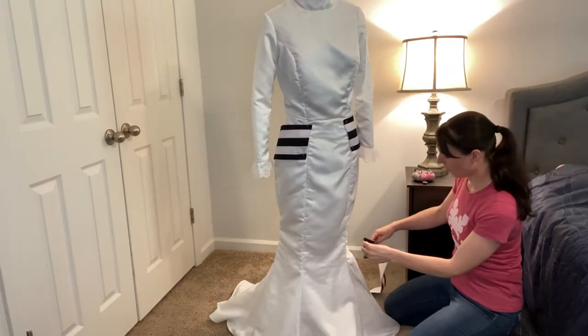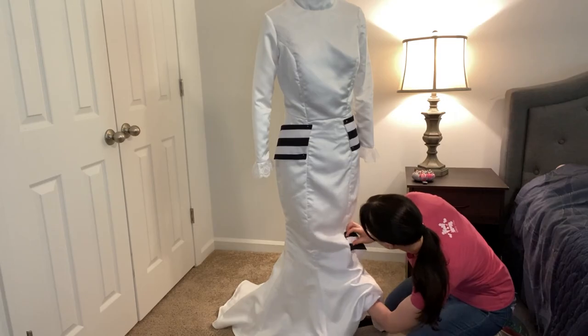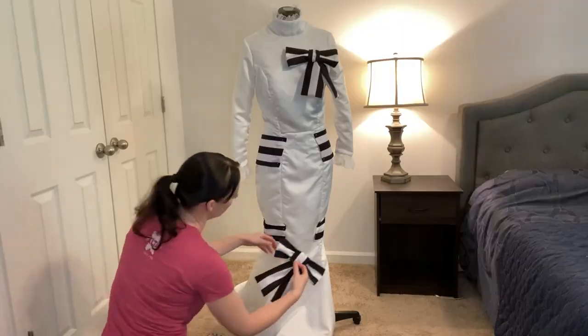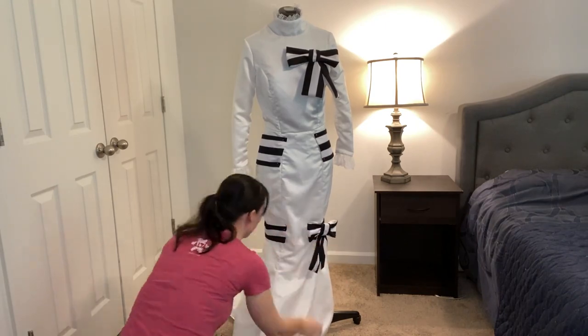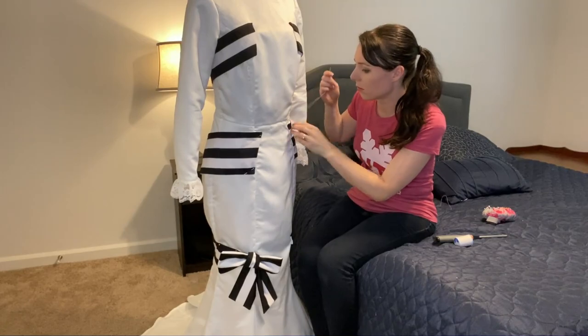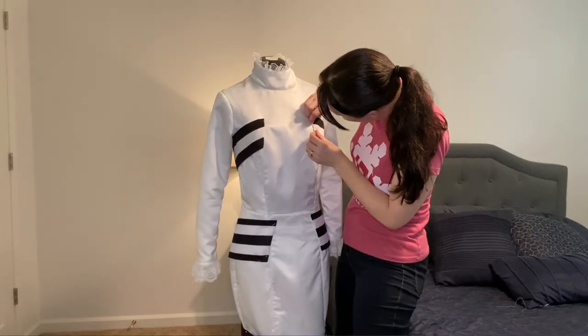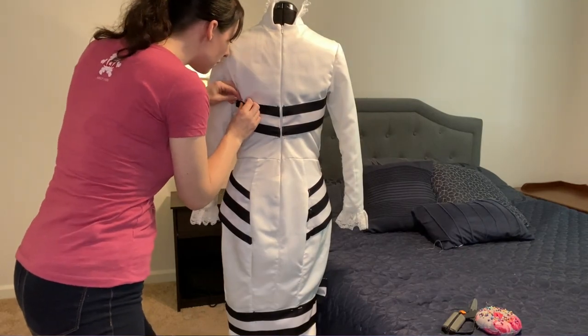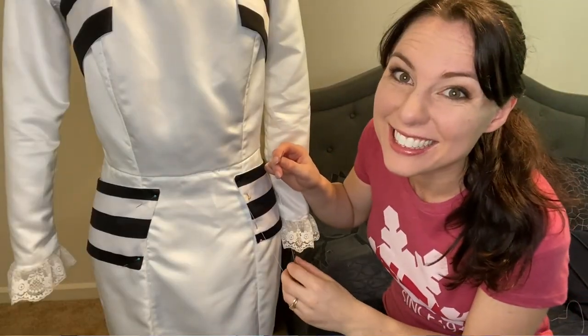Once I got the stripes done, I started tacking them on by stabbing my mannequin with pins to hold them in place. Once I got them all in the right spot, I went ahead and started hand stitching them on. This is one of my favorite parts because I can hang out hand stitching while watching a TV show — I think I was watching some kind of house makeover show.